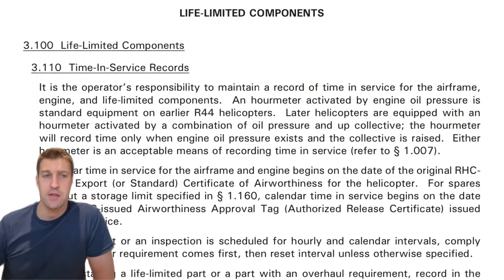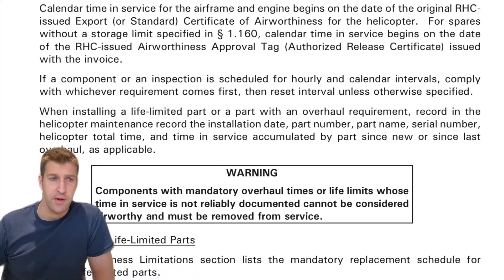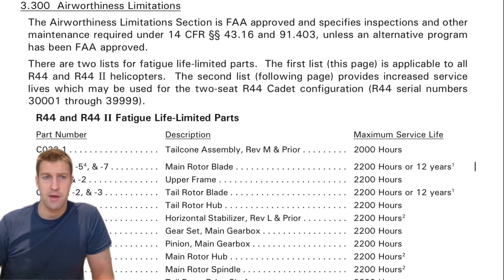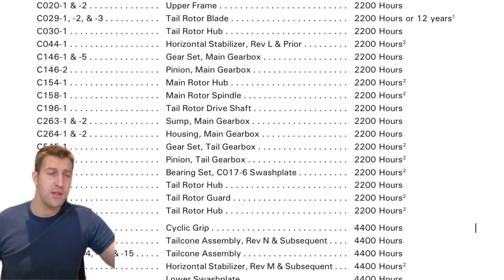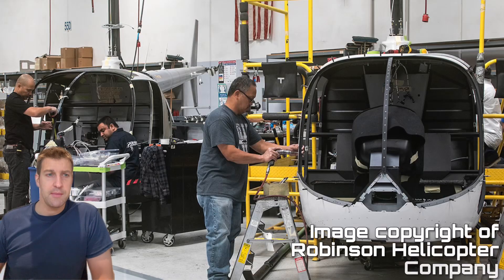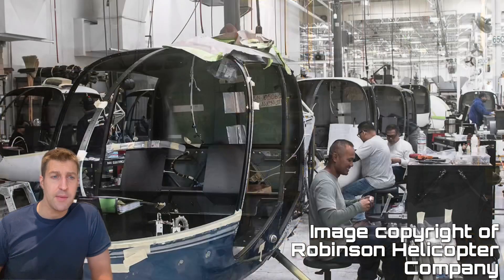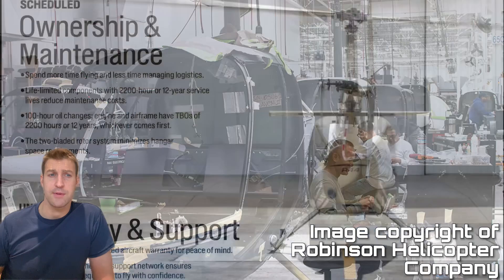The advantages of sending the helicopter back to the factory include factory-trained Robinson technicians with in-depth knowledge of the R44 and R22, working on these aircraft exclusively day in, day out, with quick access to genuine Robinson parts. The work comes with a warranty on parts and labour covering the first year or first thousand hours, whichever is first. The factory manages the entire overhaul process in-house — disassembly, overhaul, respraying and flight testing — with a separate assembly line purely for overhauled helicopters. When it comes back, it's almost like the helicopter is brand new.